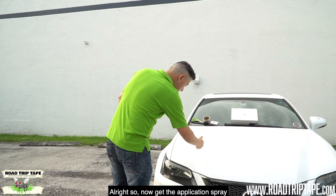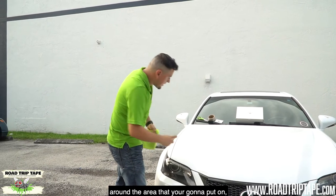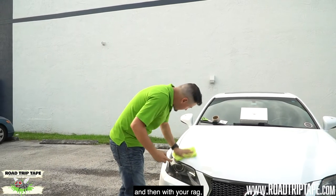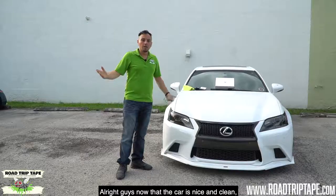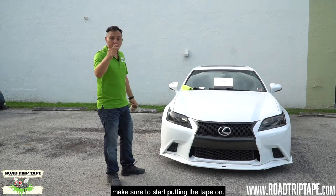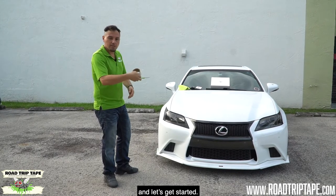Get the application spray and just spray generously around the area you're gonna put the tape on. Then with your rag, make sure you wipe it off and get everything off. Now that the car is nice and clean, get your tape, get your scissors, and let's get started applying the tape.